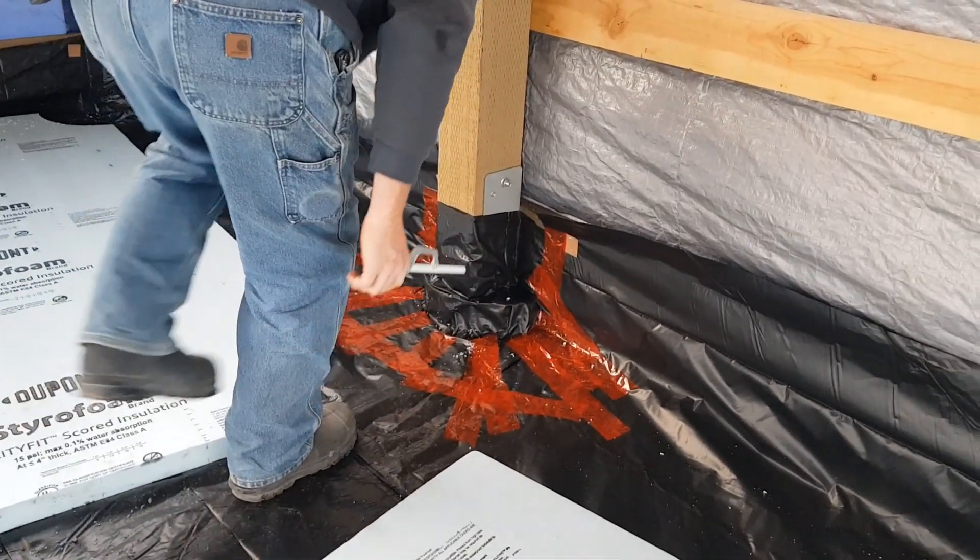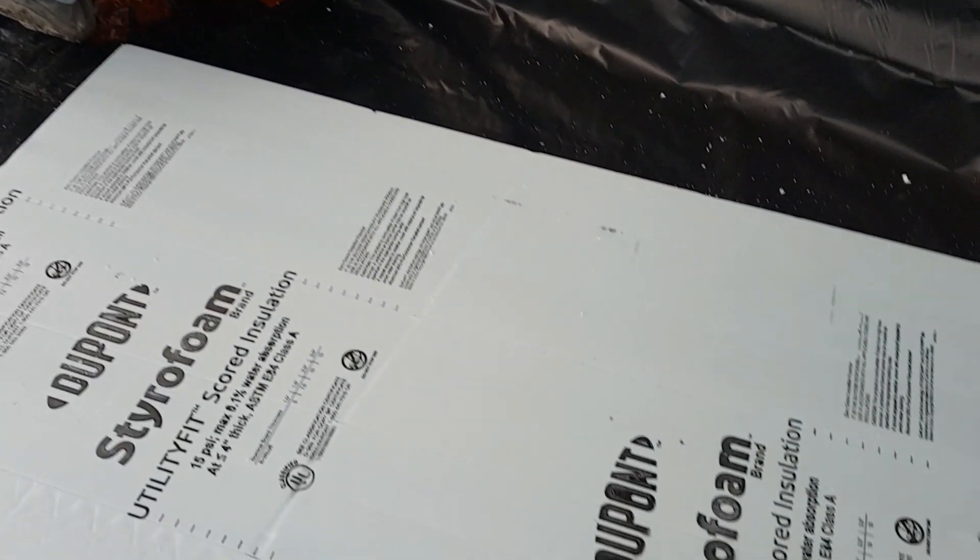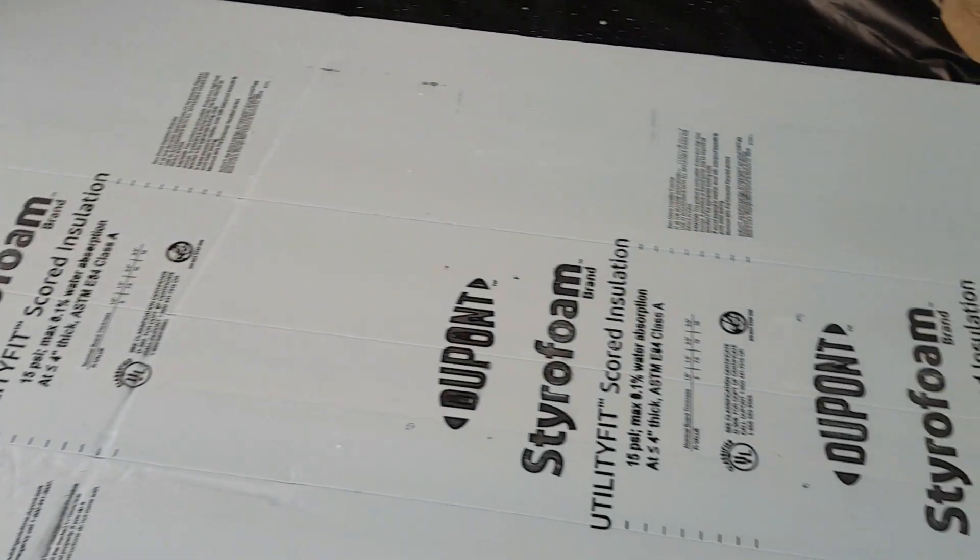You can see at the top those two little tan squares — that's the cardboard I was telling you about that we put the staple through, so it penetrates through the poly but doesn't tear or rip it.